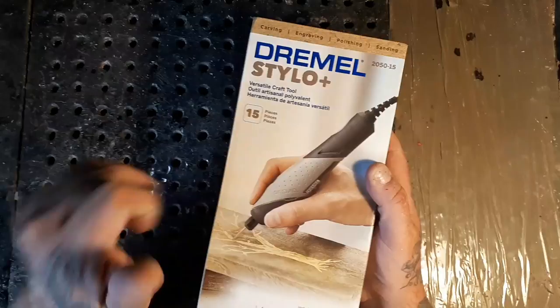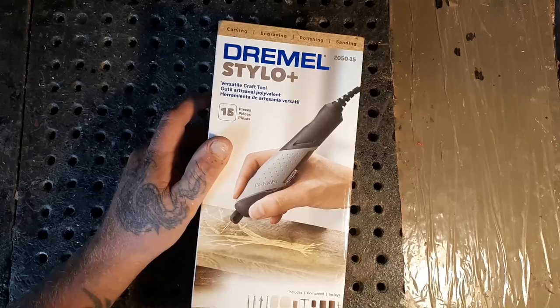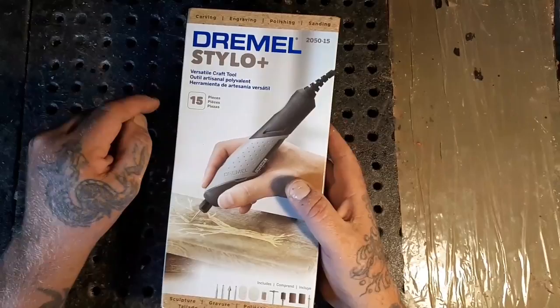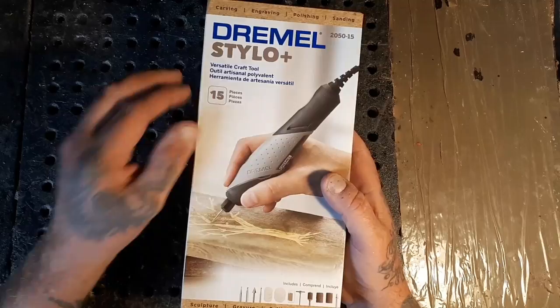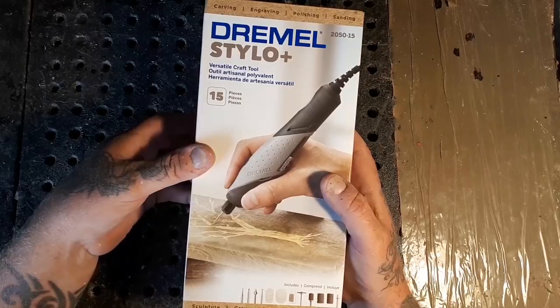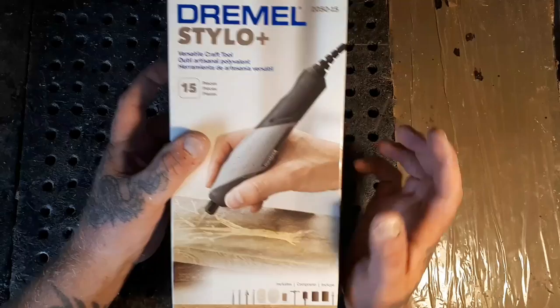Guess who won the competition - Jordy at Carving Fusion! I don't think there were too many people that applied, but it's a really great site, Dremel Maker Studio, for carvers and stuff. You can display your art on there, they have lots of challenges, and you can earn points. I quite enjoy the site - I'll try and put a link in the description below.